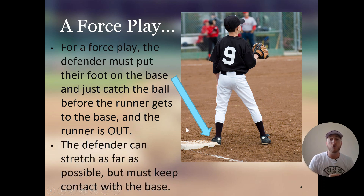The defender can stretch as far as possible, but they have to keep contact with the base. They can stretch as far as they want to try to get closer to the ball coming to them. I've seen first basemen do a full split on the dirt and catch the ball. They can stretch as far as they want, but they have to keep contact with the bag in order for it to be an out.